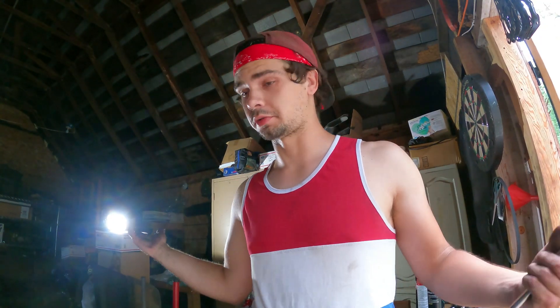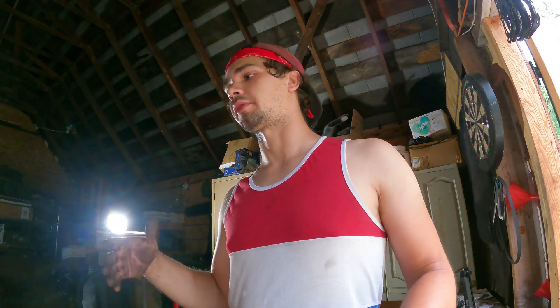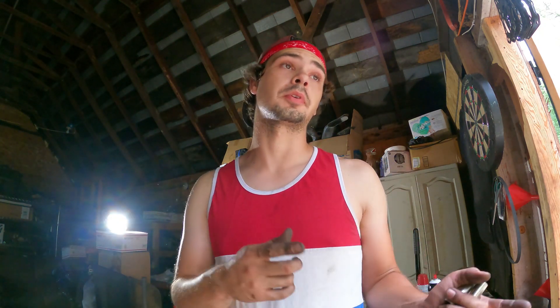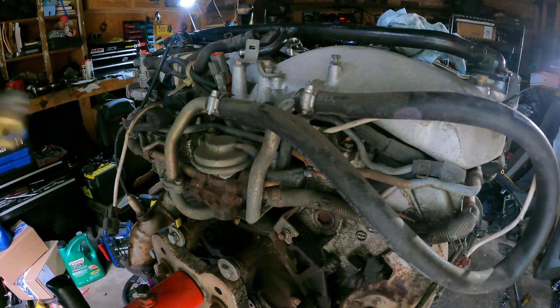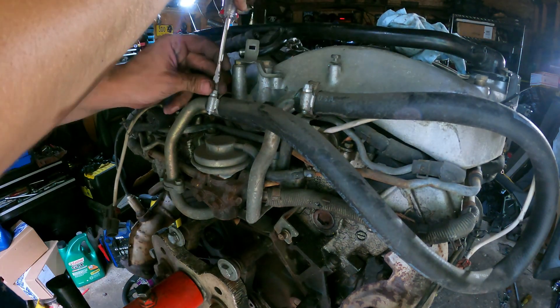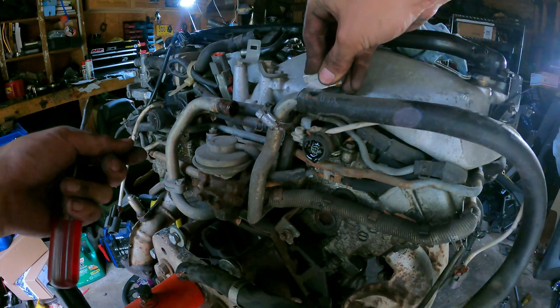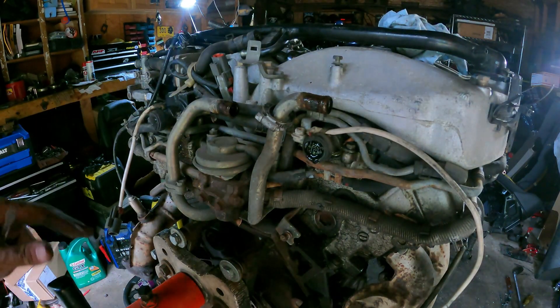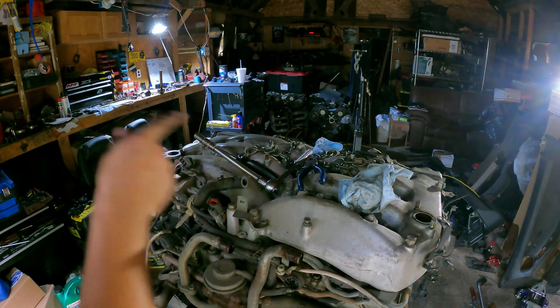Now that we've got our engine up on the stand, pretty much we're just going to tear it down and get the intake and all of the accessories off so we can check the condition of the engine. I'm going to order everything that I don't have tonight, so for our next video we can be putting this all together and hopefully dropping it in the car — and possibly fixing that fuel pump wiring as well. Let's change our GoPro battery and get to tearing this bad boy down. We'll pull this bounce tube and then pull our outside coil packs.